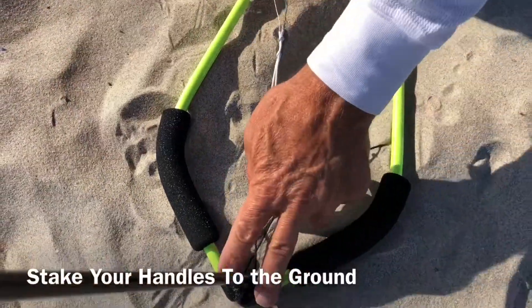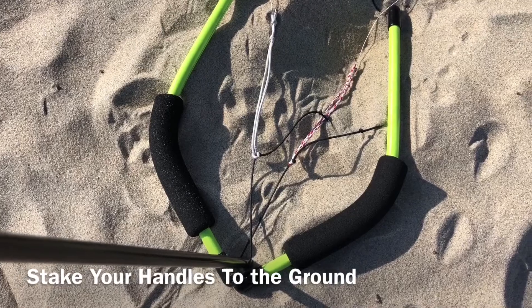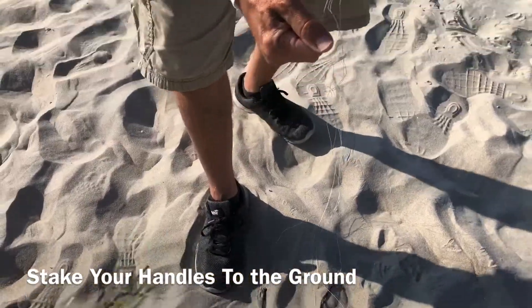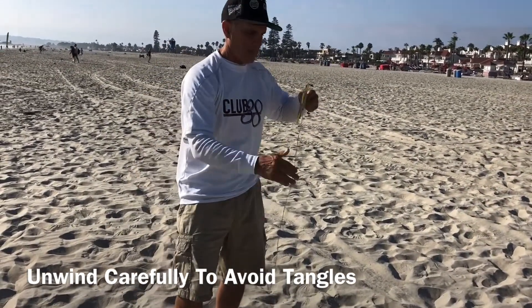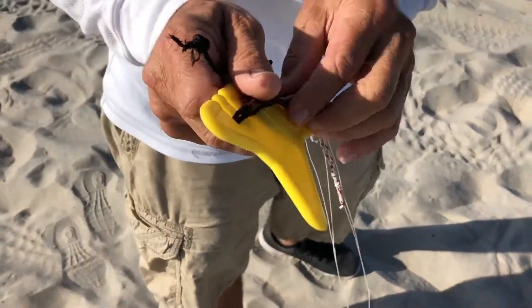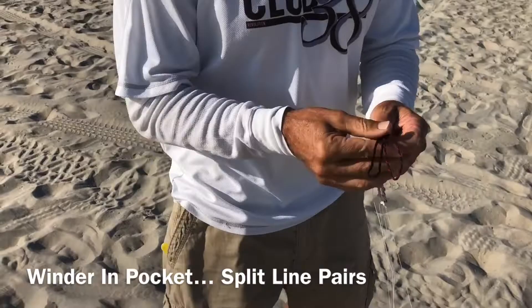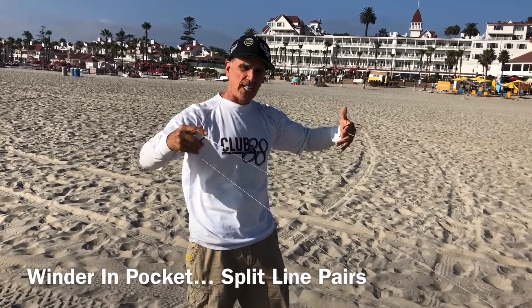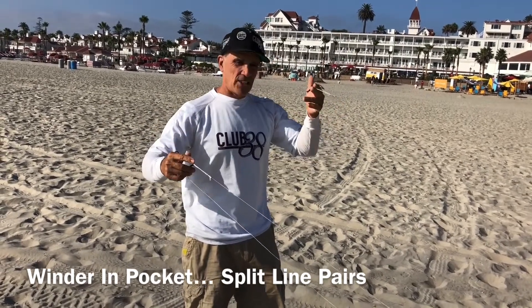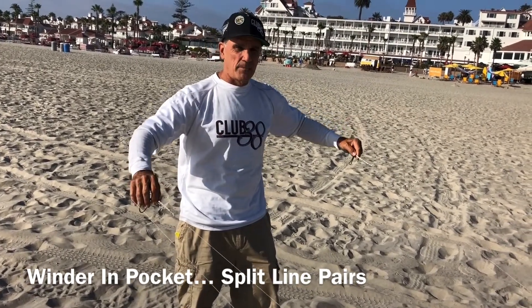Stake your handles to the ground with the top of the handle at the stake — right on the right side, white on the left side. Now let's wind out our lines. This is a good time to take your time with your line sets to avoid unnecessary tangles. When you get to the end of the line set, take off your two pairs. Put the winder in your pocket and spread your two pairs apart. Don't worry a lot about tangles at this point — it's much easier to feel once you have the tension of the kite along the lines. I like to put the red lines on this side because you're going to set up the rev upside down.